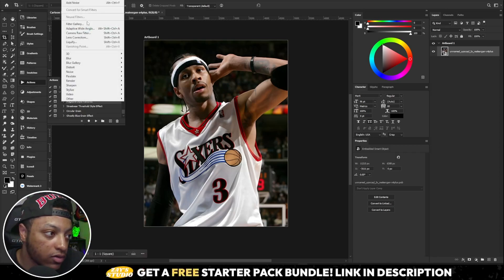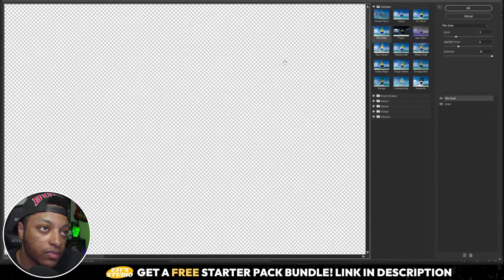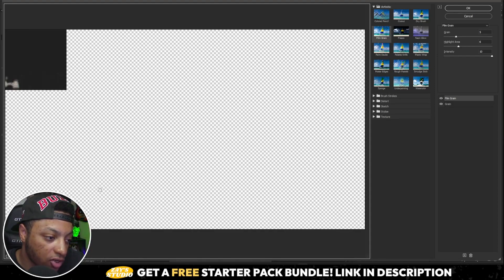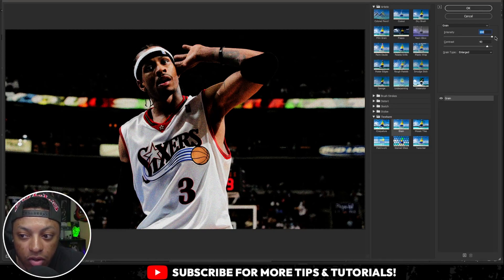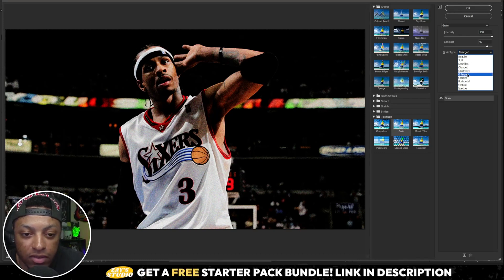Next we're gonna go to Filter Gallery. From the Filter Gallery, let it load in. Come to the corner at the very bottom, click the arrow, and go 'Fit on Screen' so we can see the entire design. Delete any existing effects, then go to Texture and select Grain. Set the intensity to 100 all the way, set the contrast to 90, and make sure your grain type is set to Enlarged.